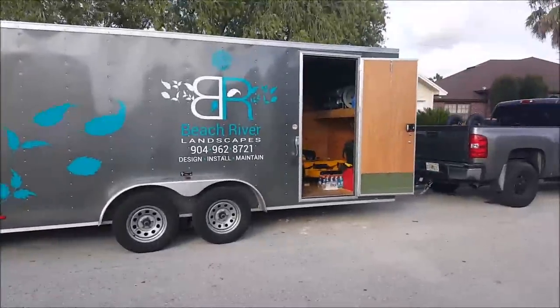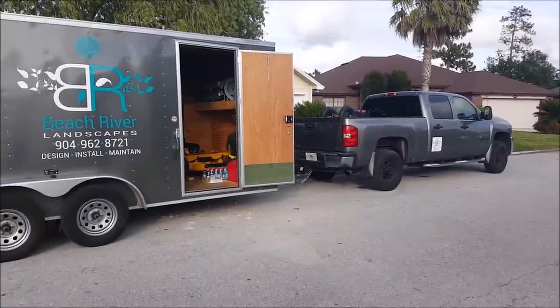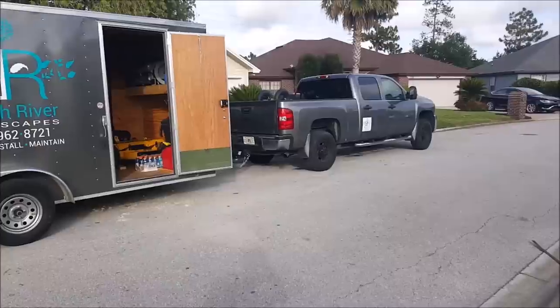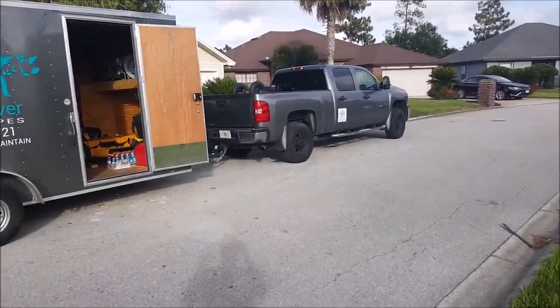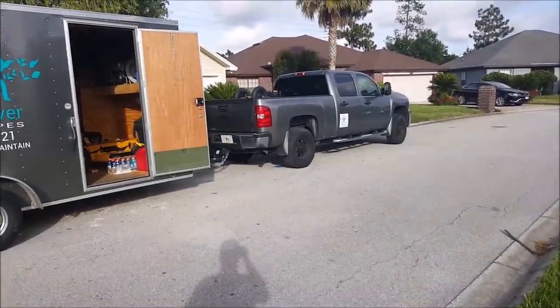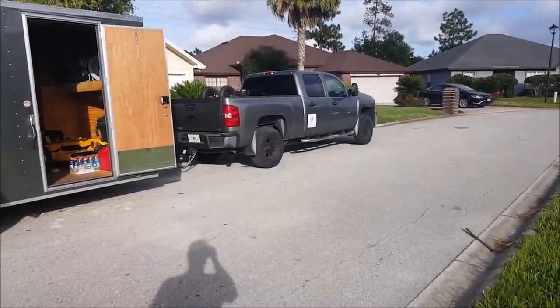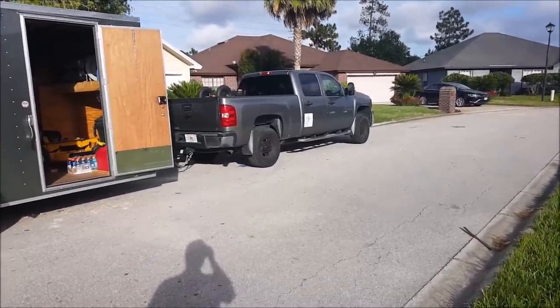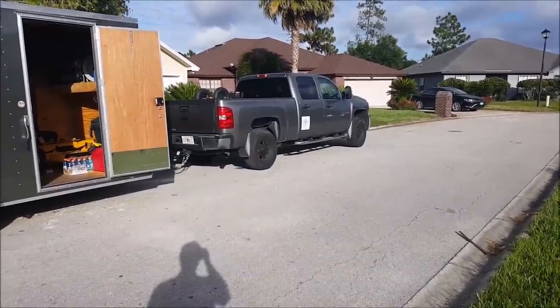Hey guys, this is Wally with Beach River Landscapes. Wanted to bring you another video on the closed trailer setup. Never told you guys what I drive — it's a 2009 HD three-quarter ton with a Vortec in it. Wanted the diesel, I'm a diesel head, but just couldn't afford one at the time. Next truck, hopefully, will be a diesel. It's a powerful machine, 150-something thousand miles on it, and it still performs and acts like it's new.